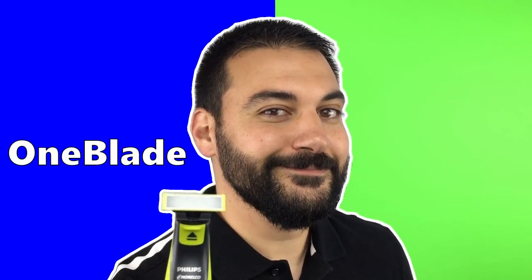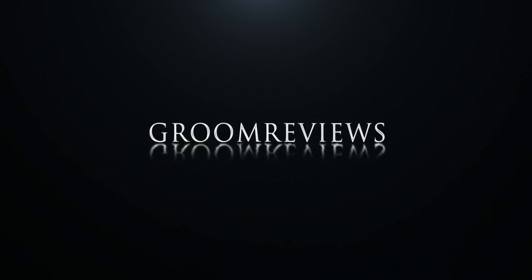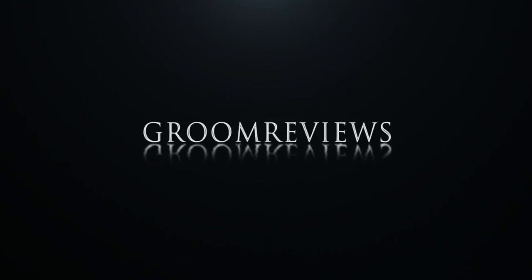Philips Norelco OneBlade Part 2 coming up! Hey guys, Paul D'Onofrio back with you from Groom Reviews, where we're helping you get comfortable, confident, and clean in grooming.